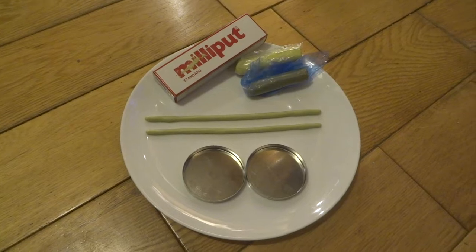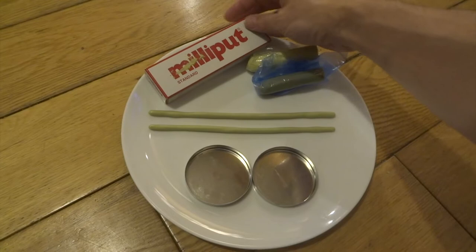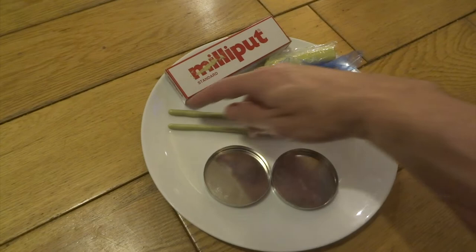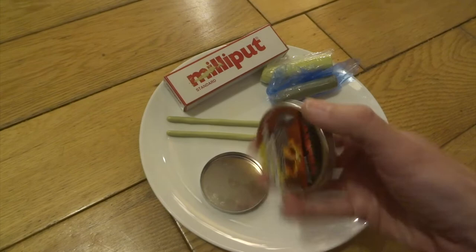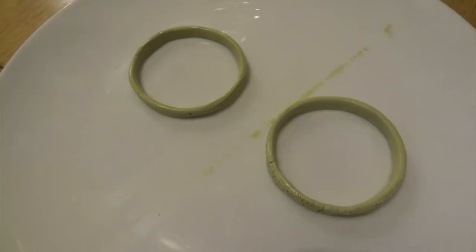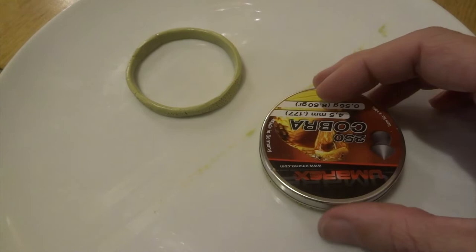Hi YouTube, this video is going to be about making Dr. Finkelstein from Nightmare Before Christmas, and I'm using Milliput to do this. I'm just going to show you all the stages step by step. I start off by rolling these two long sausages, and I've got these tin lids - this is going to be for the wheels for his wheelchair. That gave me the basic shape for the wheels just using those tins, and I'll come back and refine these later.